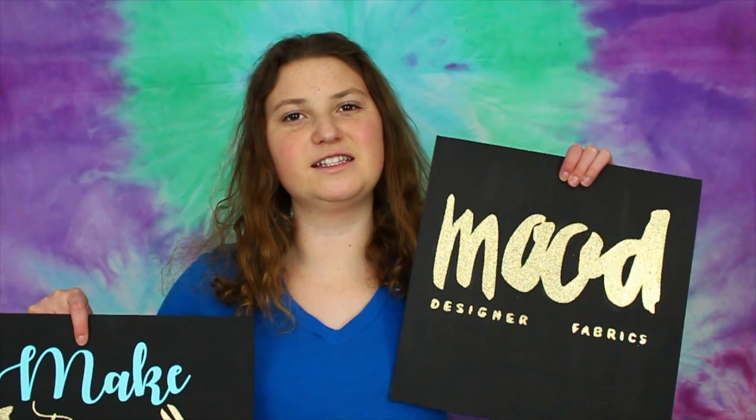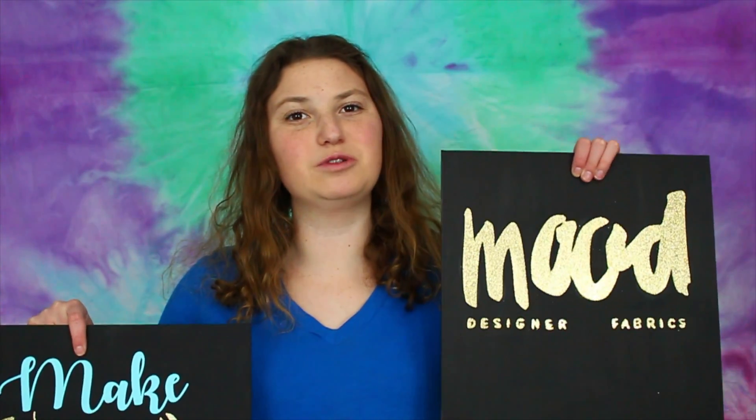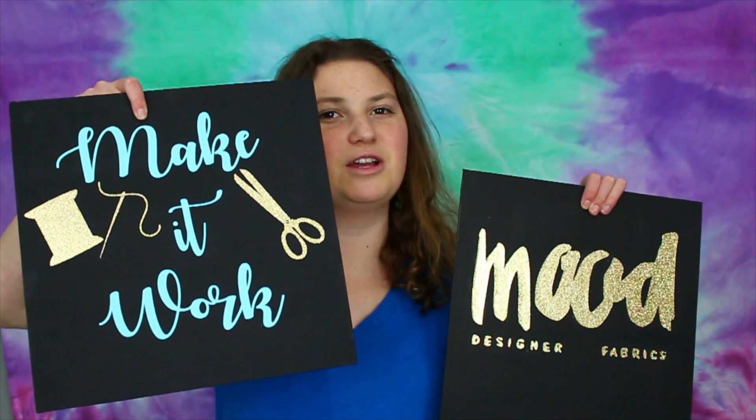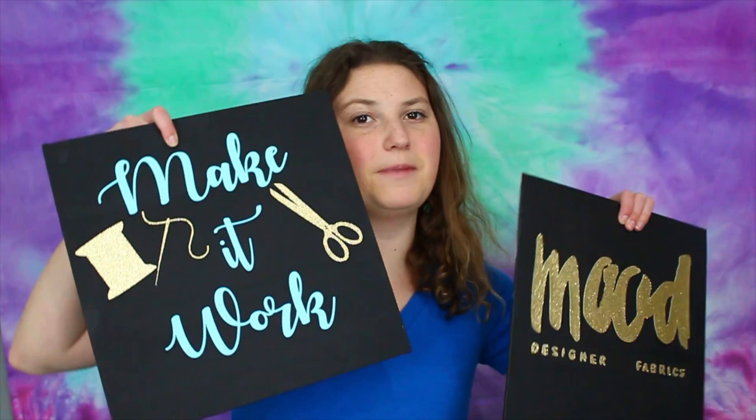Last week's video was inspired by Project Runway and I made three things, including these two canvases. One is inspired by Mood Fabrics, which they go to on Project Runway, and the other one is inspired by Tim Gunn and his famous 'make it work' saying. So if you haven't seen that video already, then please go head over to that video after you watch this one.